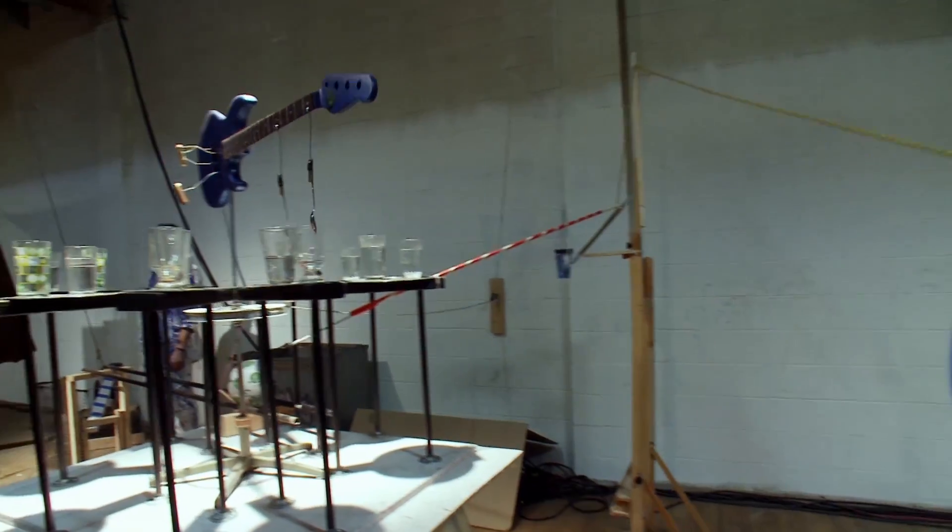When we were thinking of ideas for this video, we thought it'd be so cool if we could actually make the machine play parts of the song. Then one of the engineers we worked with came up with the idea of playing tuned glasses for part of the song.